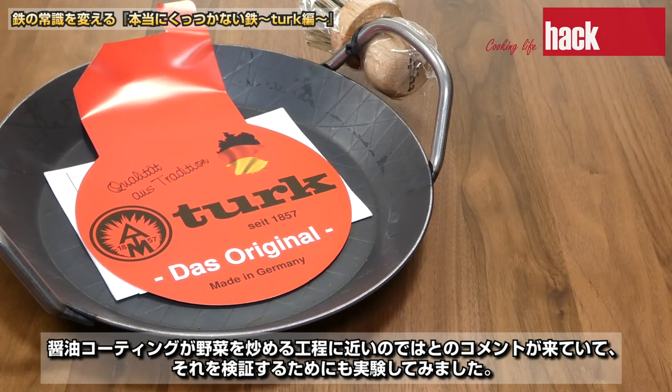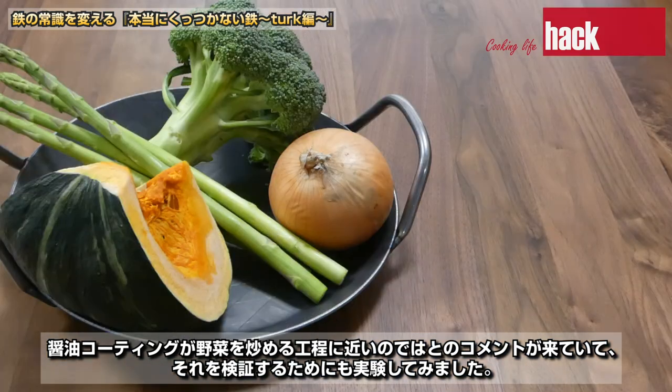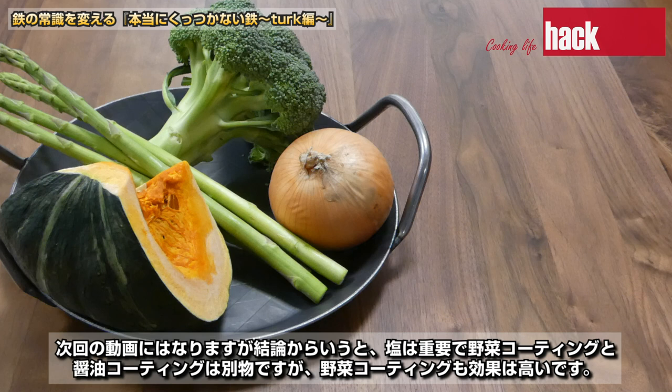今回は基本に戻ってシーズニングで野菜を炒める工程を深掘りしてみます。醤油コーティングが野菜を炒める工程に近いのではとのコメントが来ていて、それを検証するためにも実験してみました。結論から言うと、塩は重要で野菜コーティングと醤油コーティングは別物ですが、野菜コーティングも効果は高いです。